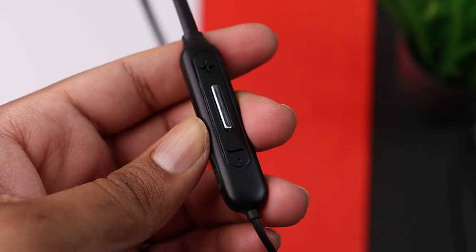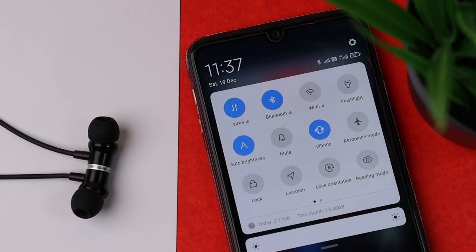Next is connectivity and features, including the magnetic switch.